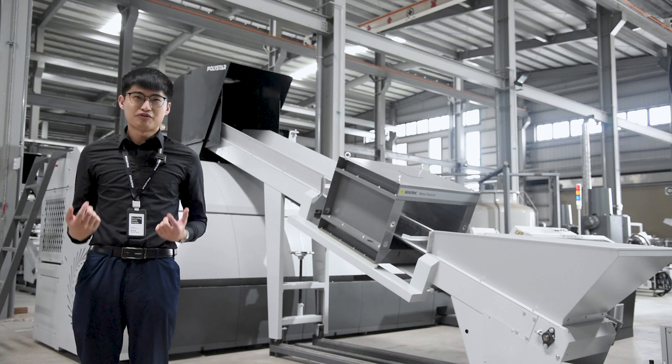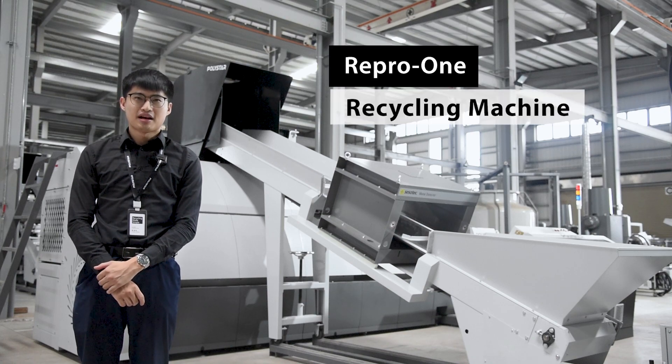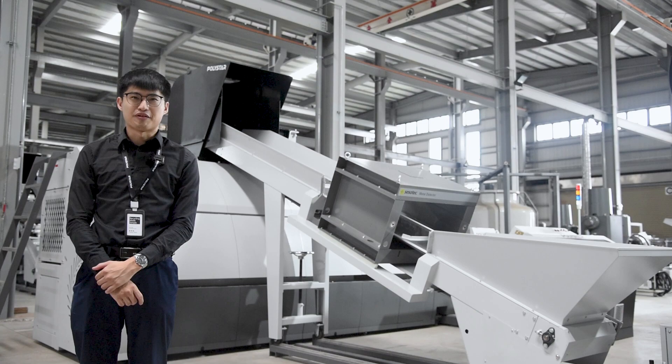Do you want to know more about Repro One recycling machine? Please contact Polystar for more information. If you like this video, please check here for more information, and don't forget to subscribe to our YouTube channel for the latest update.